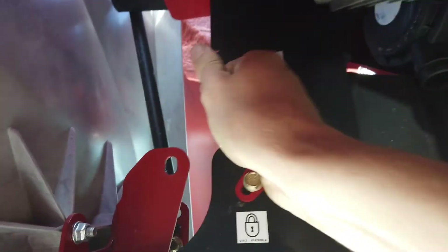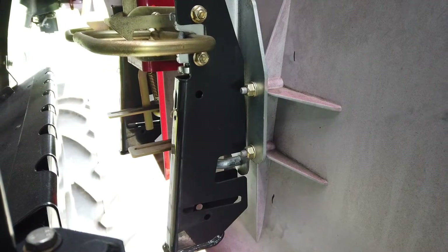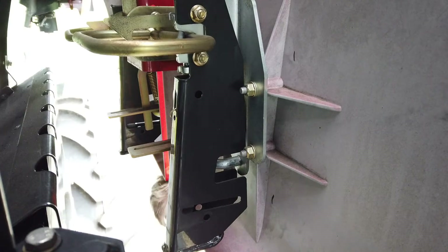The guards have high-speed transport locks. These need to be released and stored in the unlock position. Open both guards.